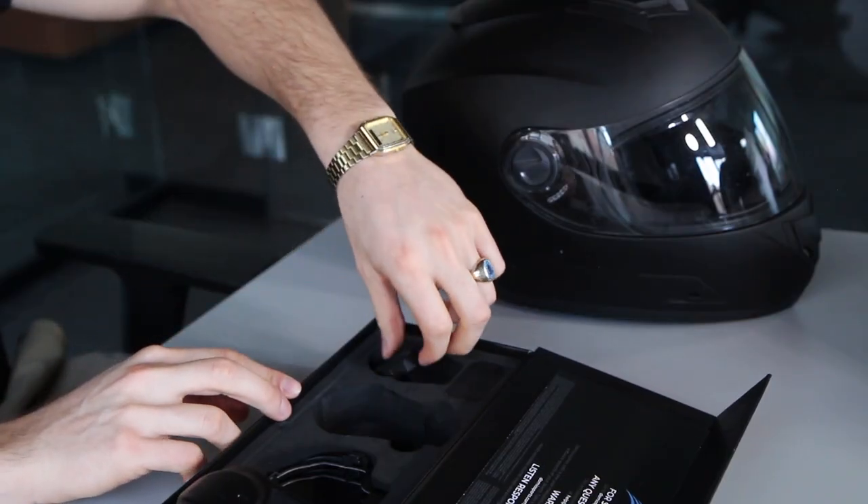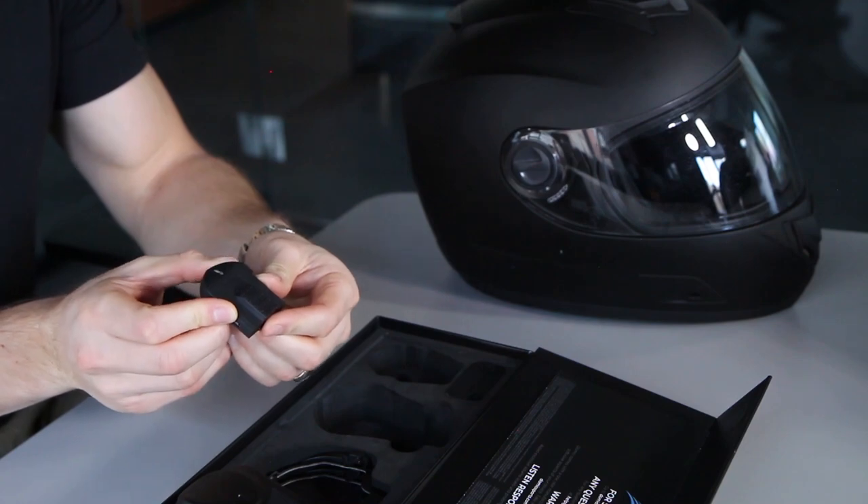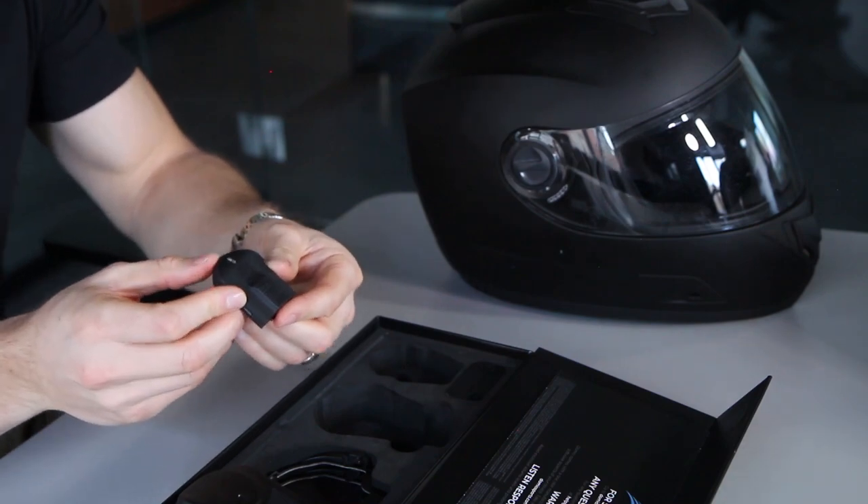Now we're going to go over the mic real quick. Take out the microphone — if you look at the end, there's a button that pops out. Press and hold that button: it's going to go green, then blue. Once it's blue, it means it's connected to your Domeo and you're all set. If it's flashing red, that just means your Domeo is off — turn your Domeo on, press the button again, and you'll switch right back to blue.